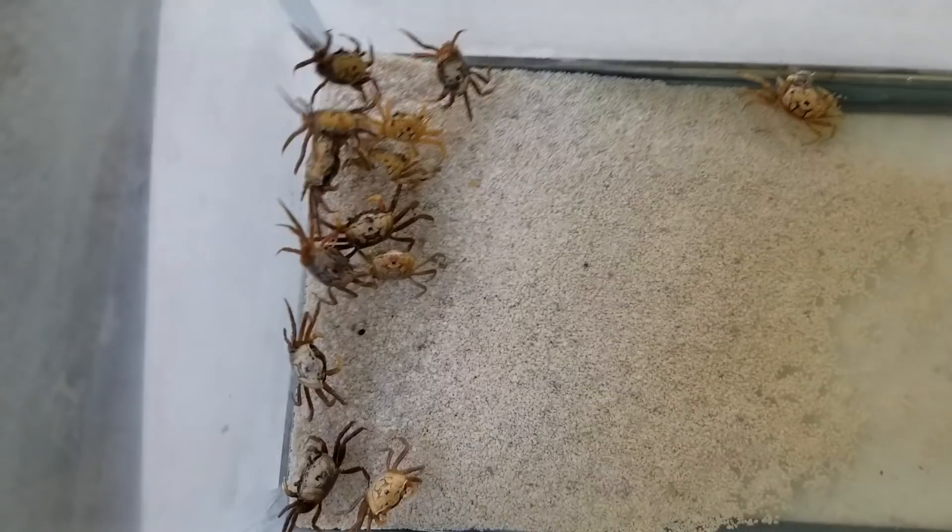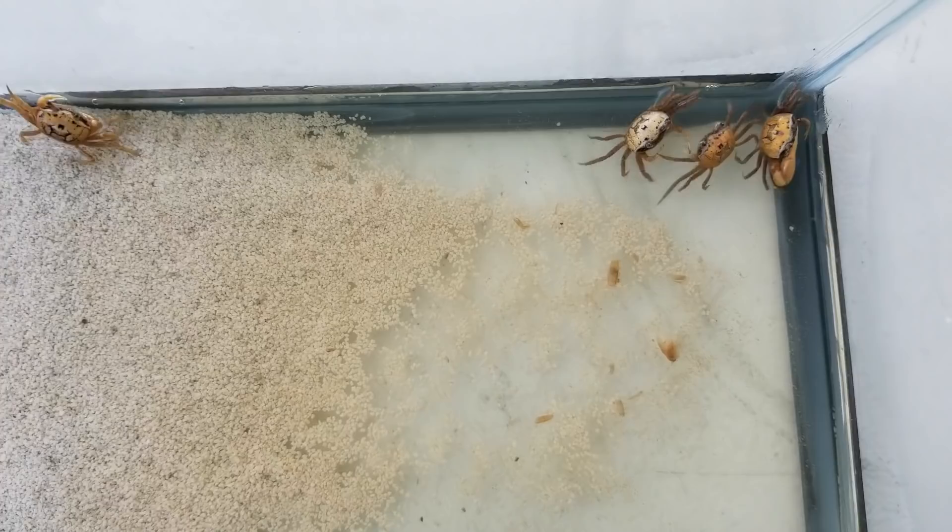All right, let's take a look at them. As you guys can see, these are the fiddler crabs. If you guys remember, I had a video not too long ago with P Diddy, and P Diddy was destroying some of these fiddler crabs.